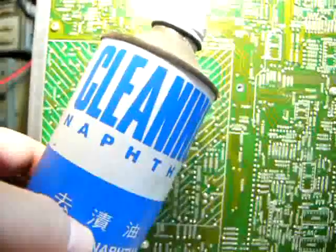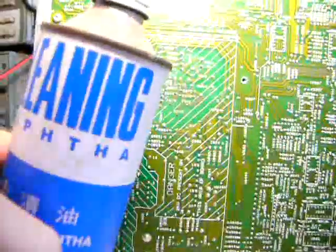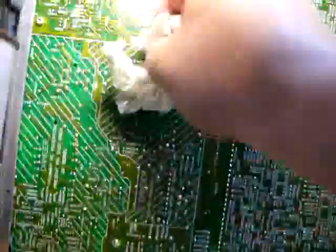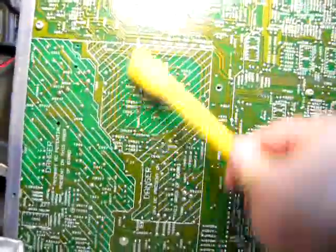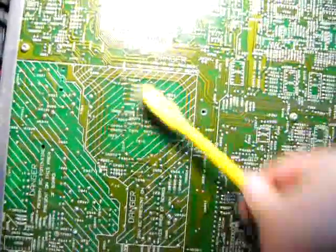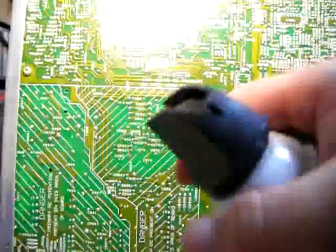Before I change the resistor, let's first clean the crime scene with a cleaning napkin. Then brush it with a tool brush really well, and then spray it with compressed air.